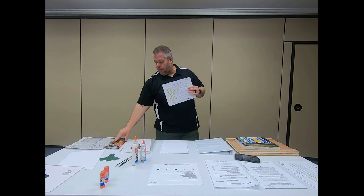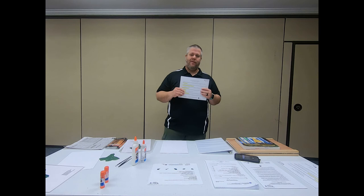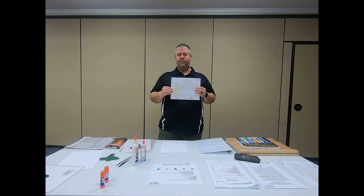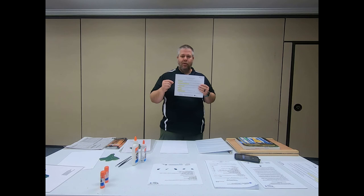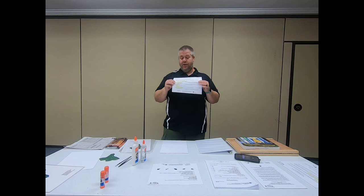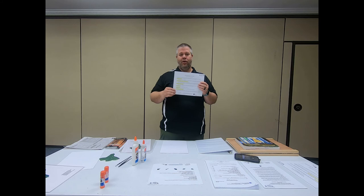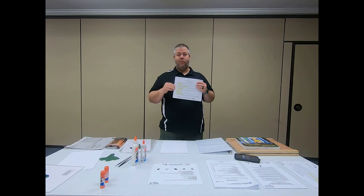Habitat is one that always confuses people. A lot of times people just put the location where they found it, like 'grandma's backyard.' Grandma's backyard may be a neat place, but it's not the typical habitat of that tree species. FOR-1 has a great listing of habitats — for sugar maple it says 'moist, rich sites with well-drained soil.' Make sure you find the habitat that species of tree typically grows in. Those are the six items needed in the bottom right-hand corner.